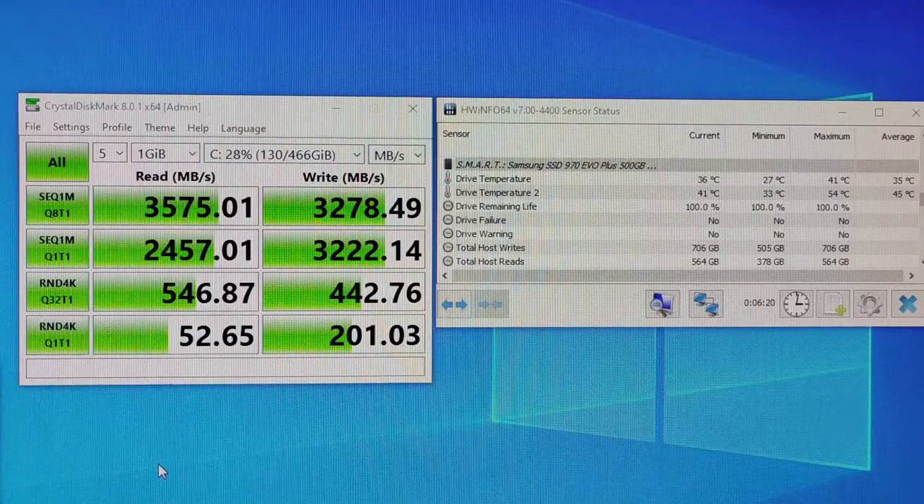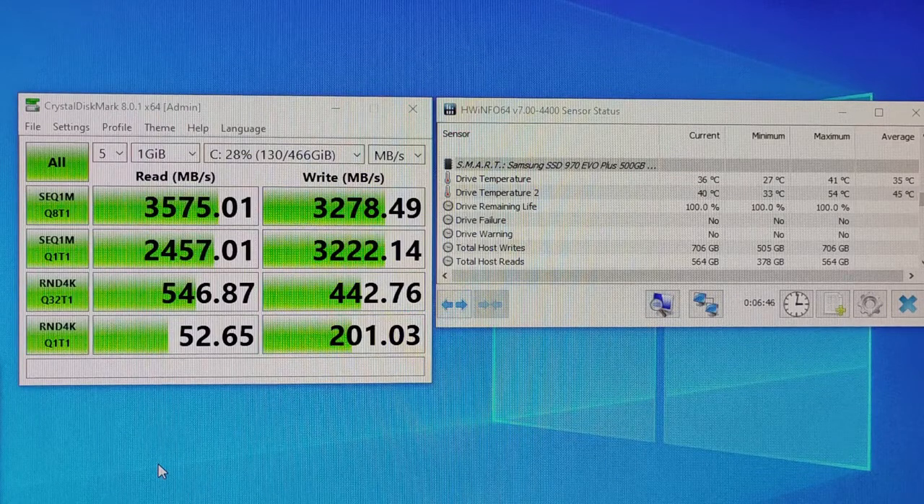So that's a 22 degree Celsius drop on the controller. In terms of speed, the speeds are pretty much the same. The Q1T1 speed has gone up ever so slightly — by about 20 MB/s in read and about 10 MB/s in write. Everywhere else the speeds are pretty much the same. So that's a nice 17 degrees Celsius drop on the flash temperatures and 22 degrees Celsius drop on the controller temperature maximum recorded.